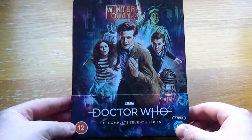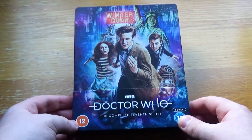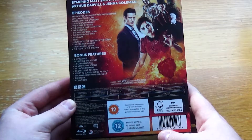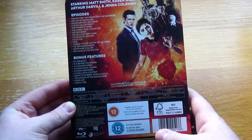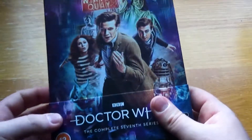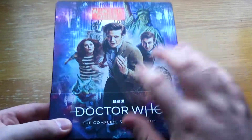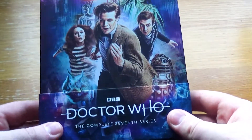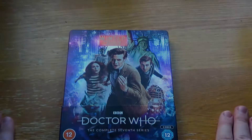So there we have it — Series 7, another brilliant Steelbook to add to the collection, looking really nice. This series is probably when the show started to go downhill for me and it's definitely one of my least favourite series. But I'm going to buy it anyway because I buy all these Steelbooks. There are some gems in there — I quite like The Power of Three, Dinosaurs on a Spaceship is fun, Bells of Saint John's good, Rings of Akhaten is good, and Crimson Horror is great. Overall it's a weak series, but definitely not a weak Steelbook. This is fantastic — I definitely recommend picking this up.